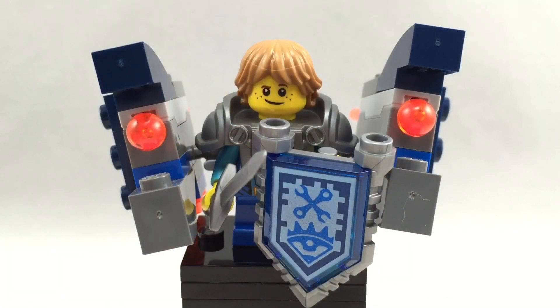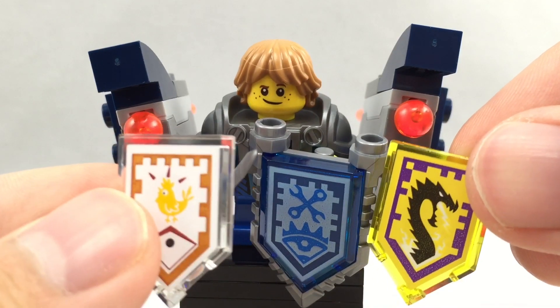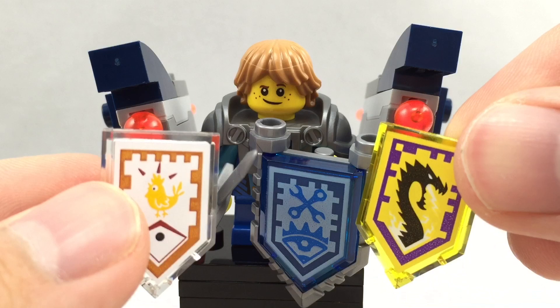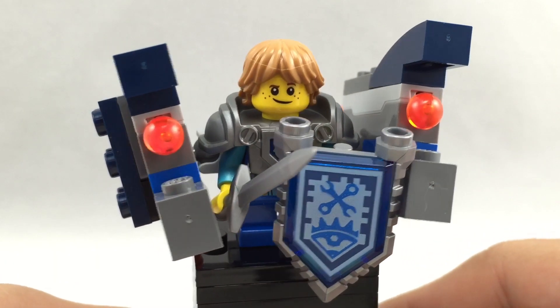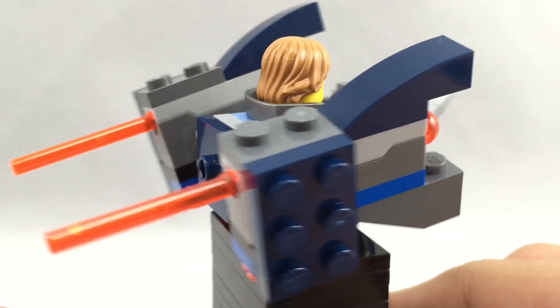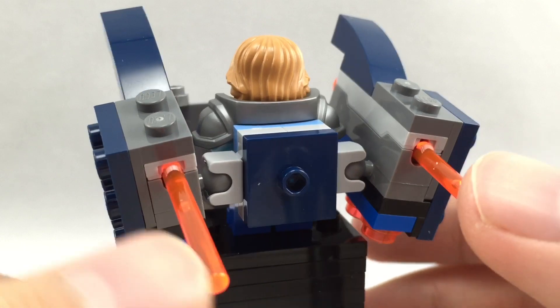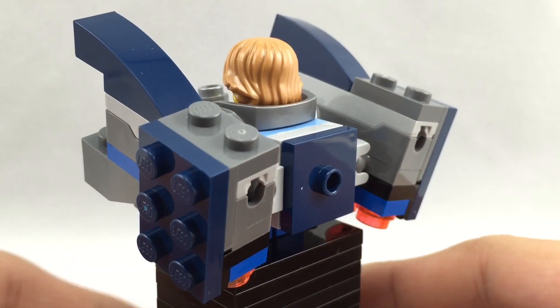Here is Robin equipped with the Mech Master Nexo Power. There's also the Chicken Power Nexo Power and the Storm Dragon Nexo Power included. For the Mech Master equipment, you can see it's very bulky, and there are also these two flick missiles on the back — or push missiles — because if you push them, they shoot very far and very hard.